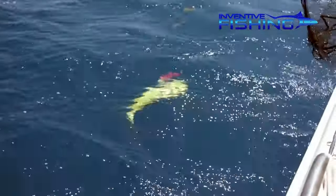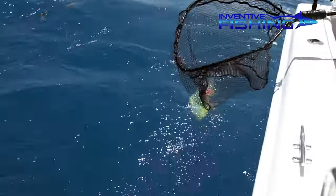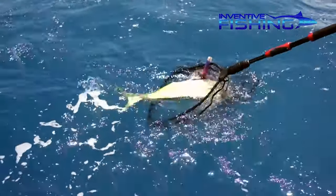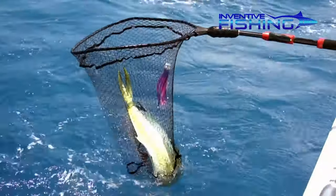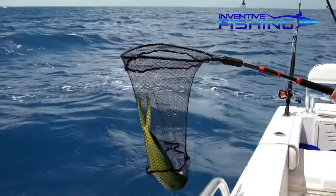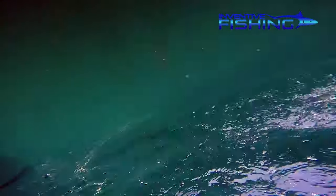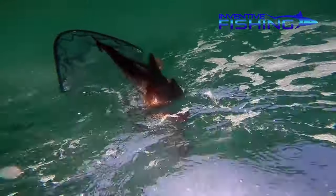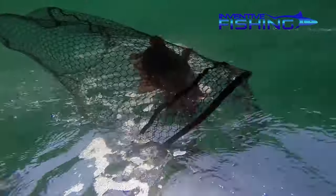I have the rubber mesh on the shorter net, which has been great when working in close — it's virtually snag free. And I like the rubber coated nylon on the larger net for its strength and ease and control in bigger waters and bigger fish. The modular system also allows me to switch heads between the two poles, and if I want, I can remove the net from the handle and add other components.